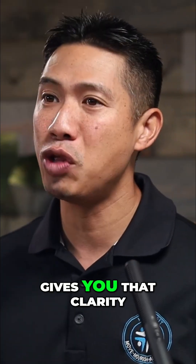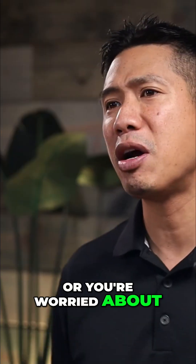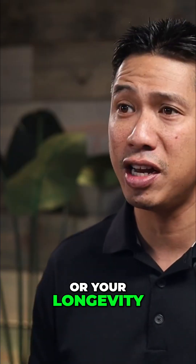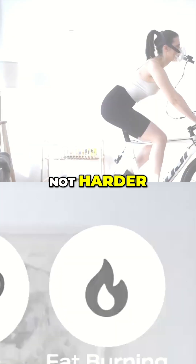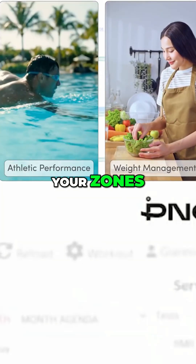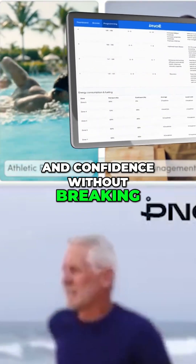And VO2 max testing gives you that clarity. So if you've been pushing hard with little to show for it, or you're worried about your joints, your energy, or your longevity, this is your turning point. Train smarter, not harder. Because once you know your zones, you can finally build strength, endurance, and confidence without breaking yourself down.